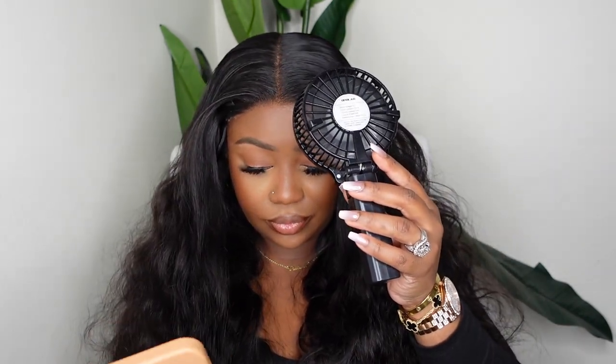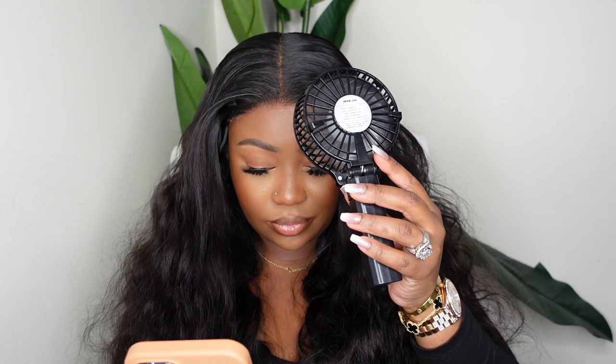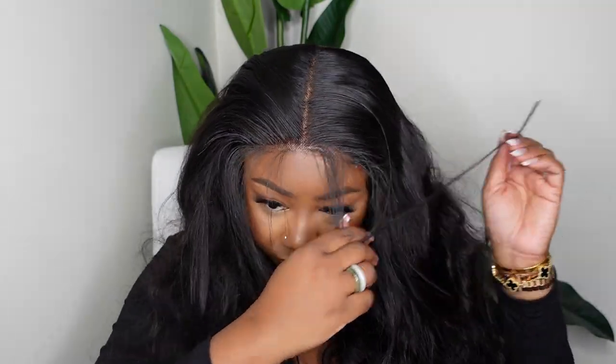Let's pull the wig back and begin the install. This is the Even Wonder Lace — I love this as a glueless adhesive. I'm going to apply a thin amount and then blow dry on a cool setting. Actually, I'm going to do something a little different and use a portable fan instead. I'll have my favorite one linked in the description box.